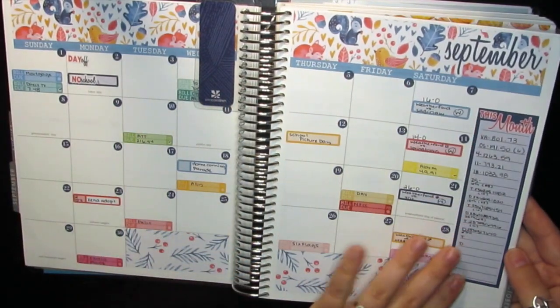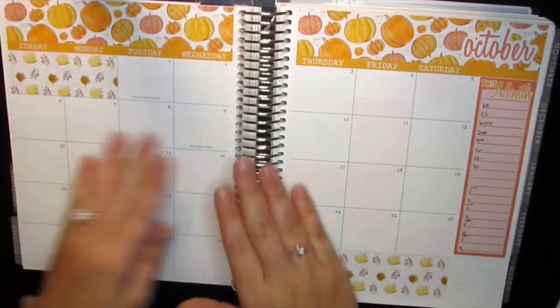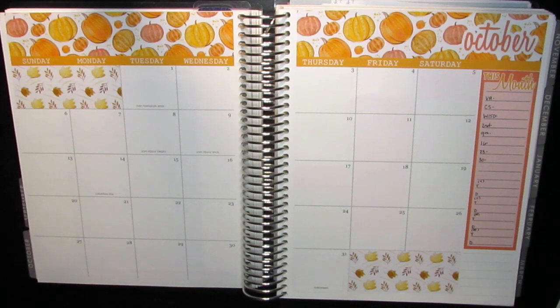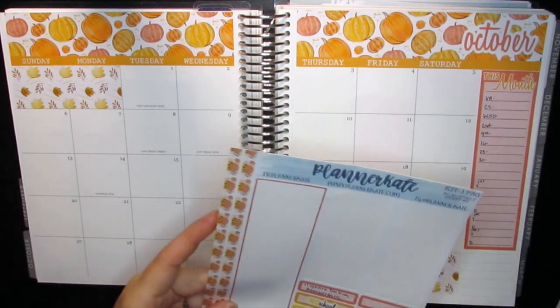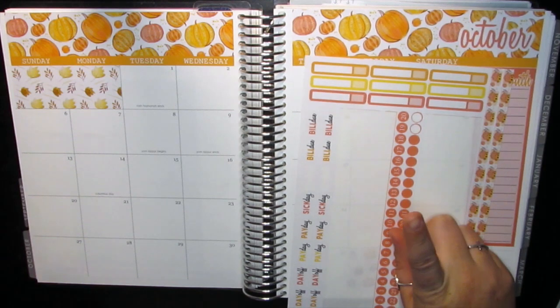In September I just lowered that down a little bit and I really didn't like it, but that's how I had it lined up last month. Alright, the next thing I'm going to do is go off camera and put the dates on real quick, and I'll be right back.